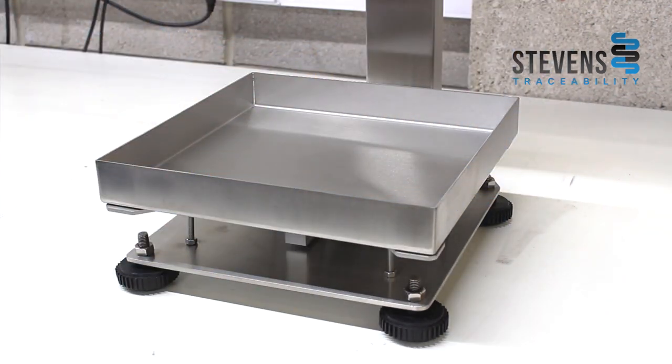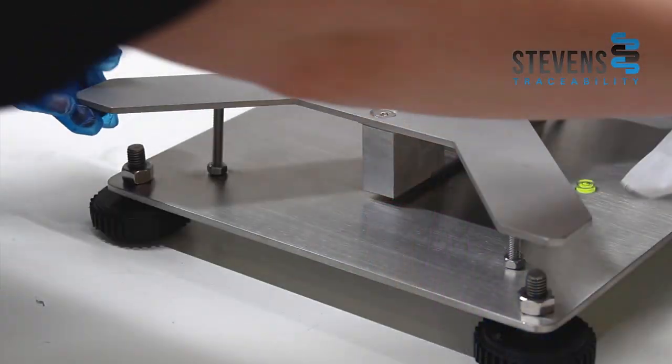You want to check there's no build-up of muck underneath the plates or underneath the scale, as this could stop it weighing correctly. Simple things building up underneath will stop it weighing correctly in each corner or underneath the load cell.